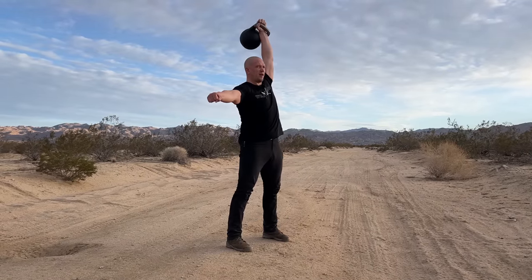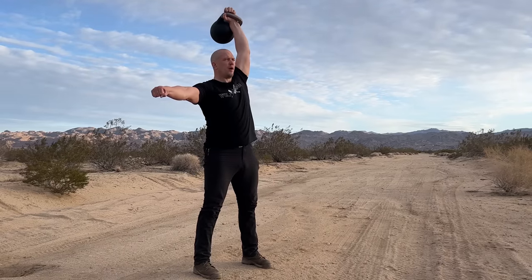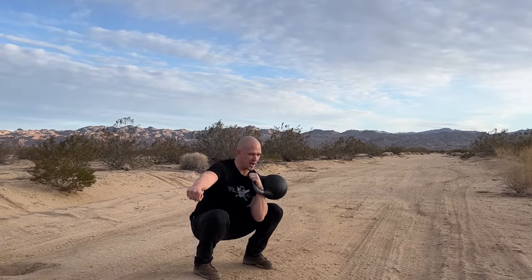Stand up, walk out, bring the weight down. When you're really going fast, it'll be one smooth move up and one smooth move down — smooth up, smooth down, smooth up, smooth down.